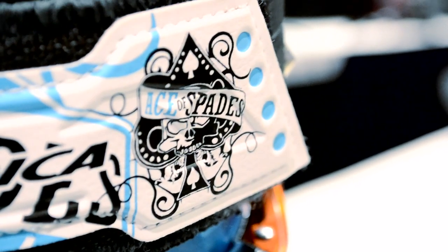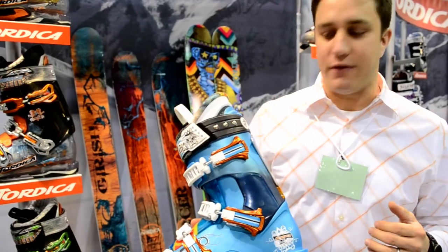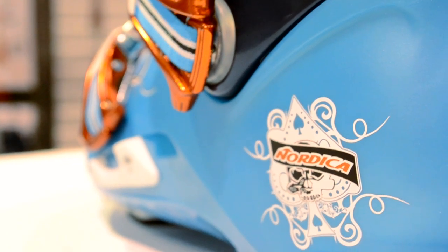What's going on? I'm Mike Martini from Nordica here to talk about the brand new Ace of Spades for 2011. Sick boot — we've been crushing it lately. If you've watched Alex Slope, X Games, Dew Tour, just absolutely killing it on this boot.